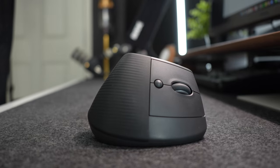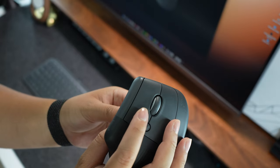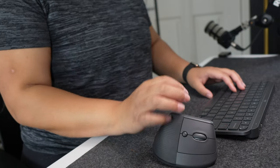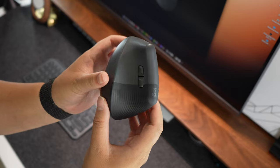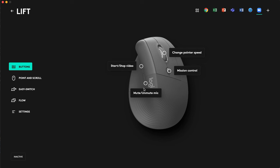The mouse also has a nice grip feel to it and the buttons are super quiet. At first it was a weird adjustment to the vertical mouse since the buttons were on the side, however after a couple of days I got used to it and noticed that it was much easier to move the mouse around without my wrist hurting. There are also customizable buttons that can be adjusted through the Logitech Options Plus software.